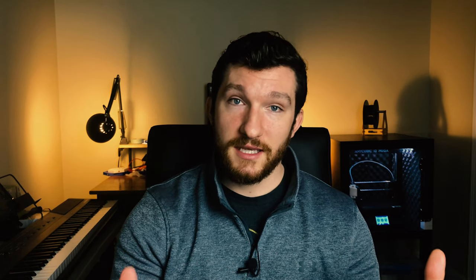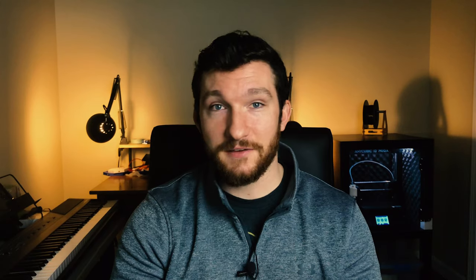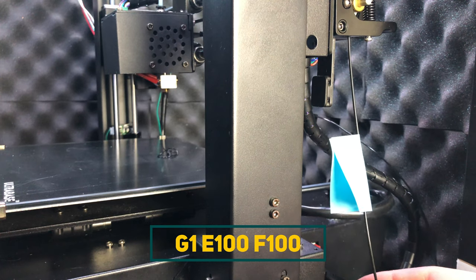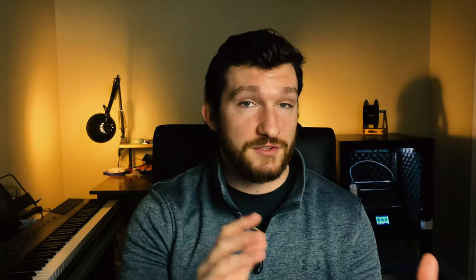To mark the filament, I measured it out with a caliper to 120 millimeters, and then used a small piece of a post-it note to mark the place. Normally I would use a Sharpie, but since I'm using black filament, I had to improvise. With the 120 millimeter section marked off, go ahead and tell your printer to extrude 100 millimeters by either using Octoprint's interface or by sending the command G1 E100 F100. Once the extrusion is finished, measure the amount of filament remaining — the target is to have 20 millimeters remaining. If you only have 15 millimeters remaining, your printer extruded 105 millimeters and you're over-extruding. If you have 25 millimeters remaining, your printer only extruded 95 and you're under-extruding. Repeat this extrusion process a few more times to get a good average.